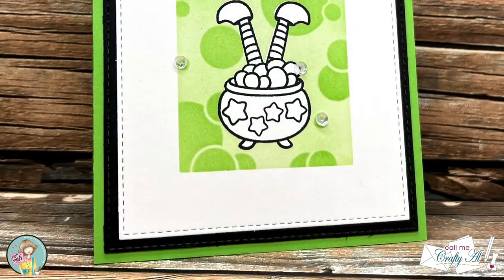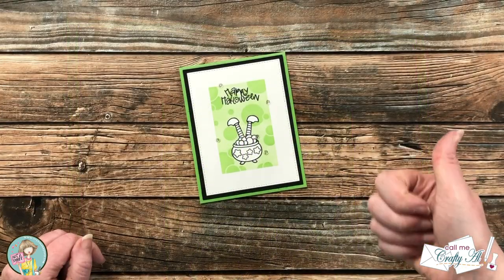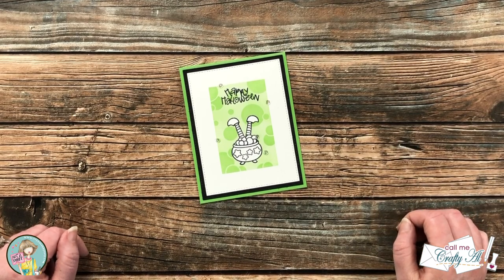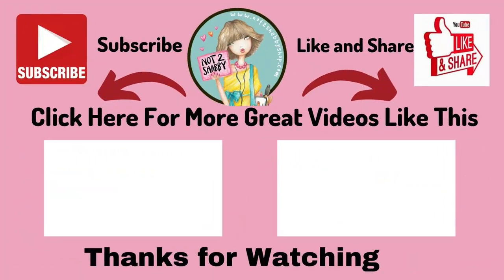I hope you enjoyed seeing how I put together this quick and easy card. If you did, a thumbs up is always appreciated. Until the next video, I hope you're all having a crafty day! Thank you so much for watching all the way to the end. Consider clicking on one of the videos or playlists linked above, and if you're interested in any of the products or tools I used today, I have links in the description box below.